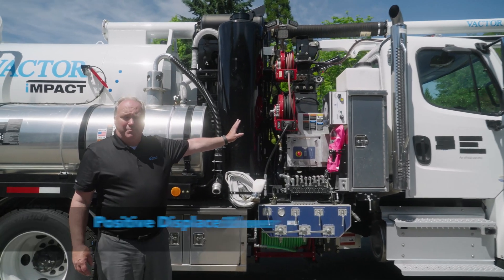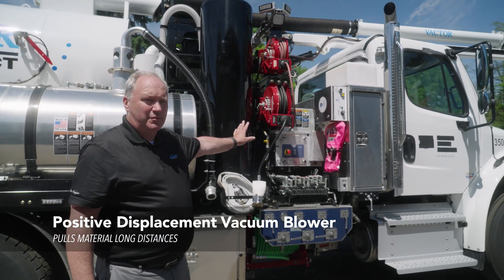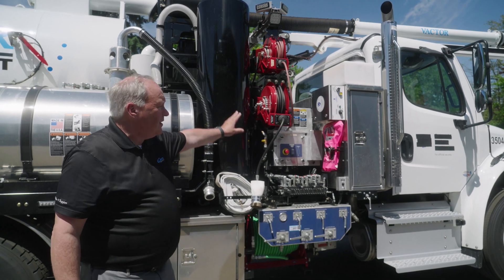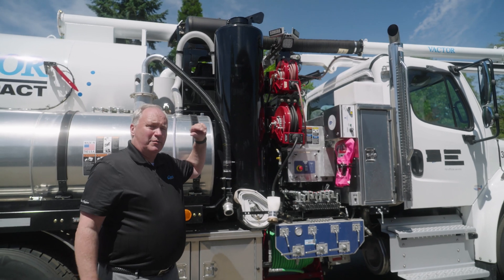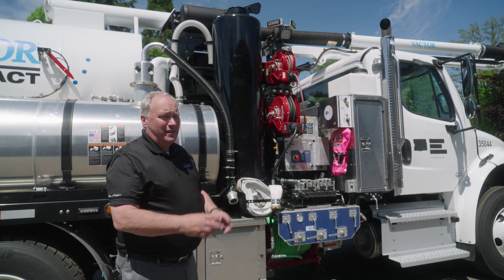This truck has a positive displacement blower. It is what we call 15-inch and makes 2,100 cubic feet per minute of airflow. That truck will pull the air through that 6-inch hose into the debris body at about 160 miles an hour, so it's pretty fast and it works well.